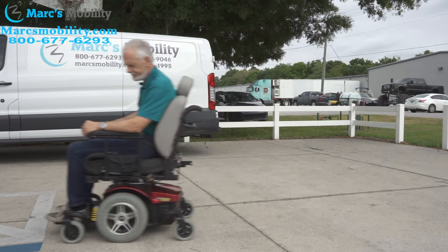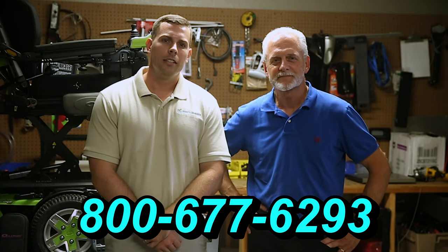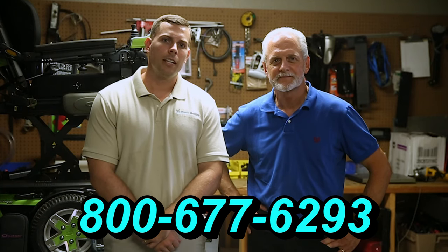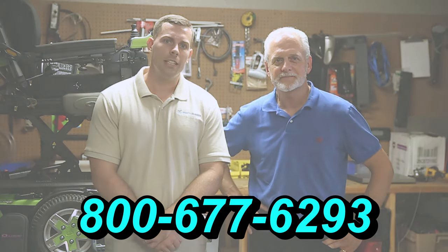Hi, I'm Mark and my name is Alex. We are a family-owned business for over 25 years. We have many products available, not just what you see in this video. If you'd like to learn more, you can call us at 800-677-6293, or visit us at www.marksmobility.com.